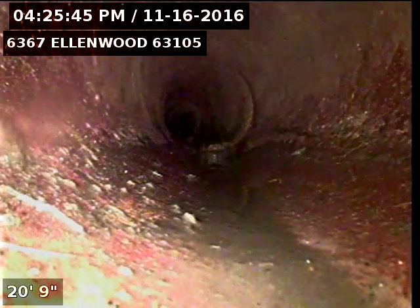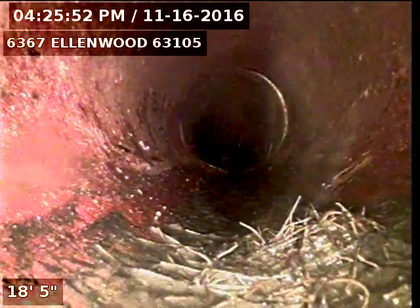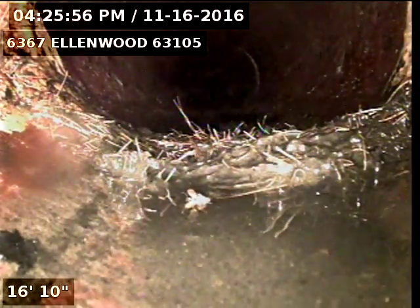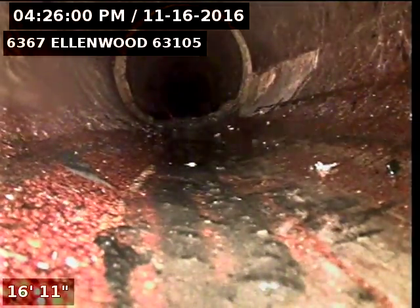Okay, these hubs appear to not have any cracks in them. Okay, there's cracks in this hub. You can see the mud coming in on the right.